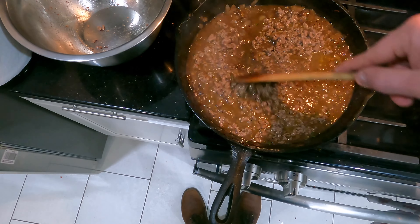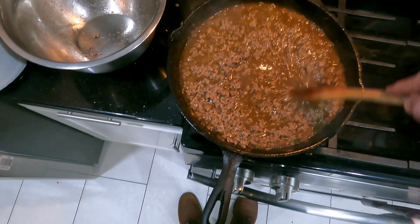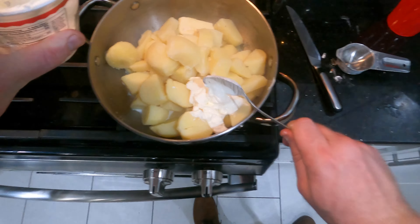Once it's up to a boil and at the consistency you like, return the ground beef and let it simmer.